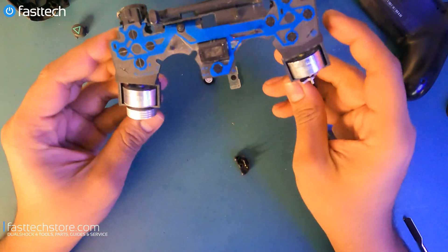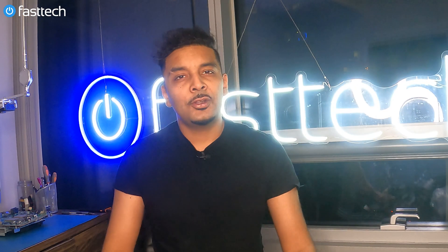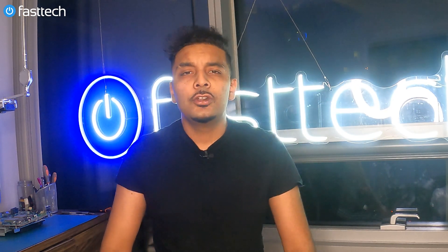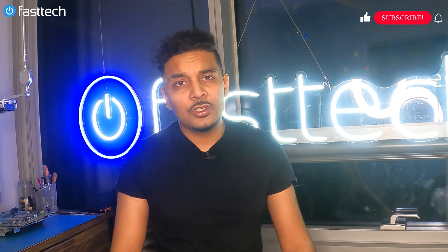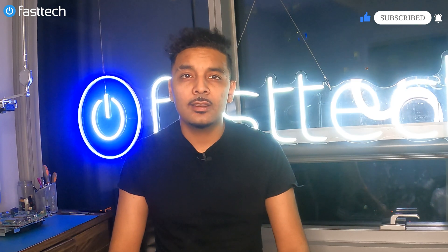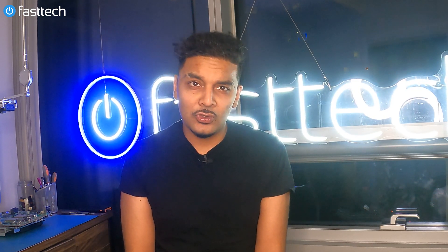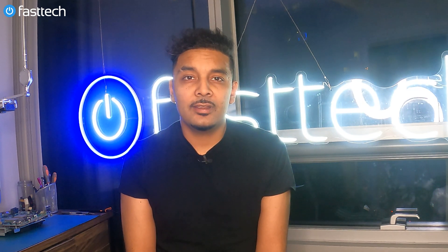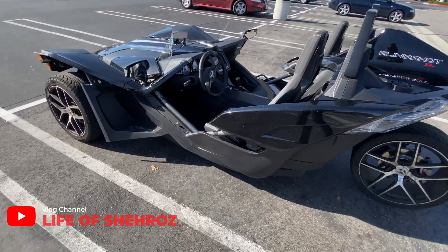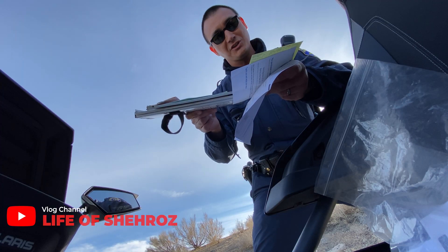And at this point we've fully disassembled the controller down to the motherboard. Another video from Fast Tech. To show your support, please subscribe to our channel and click the bell next to the subscribe button so you don't miss another video. Smash the like button to show your appreciation and to let YouTube know we're doing the right thing — it helps us out more than you think. Also check out my vlog channel where I travel the world and record my adventures — link is in the description box.